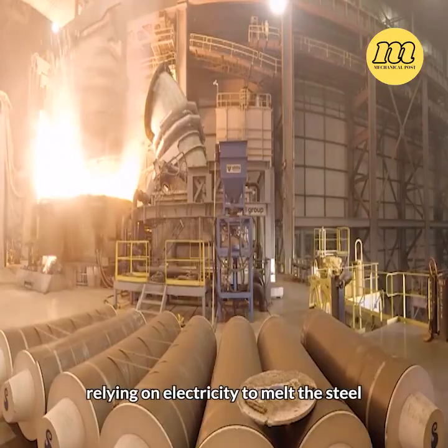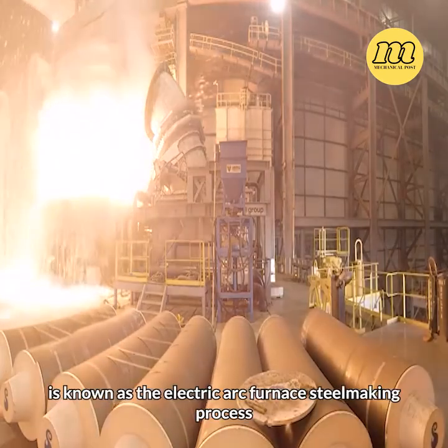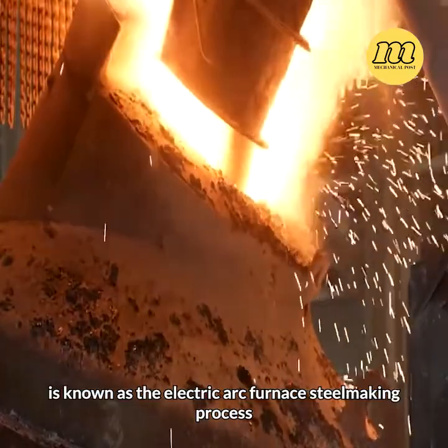This process, relying on electricity to melt the steel, is known as the electric arc furnace steelmaking process.